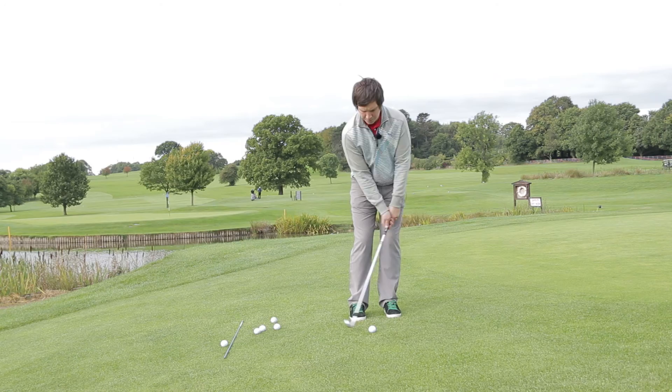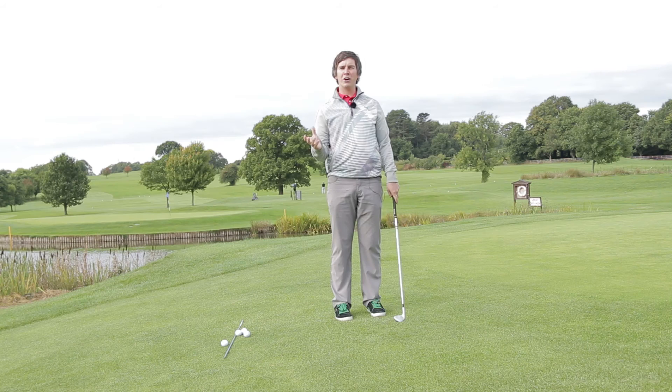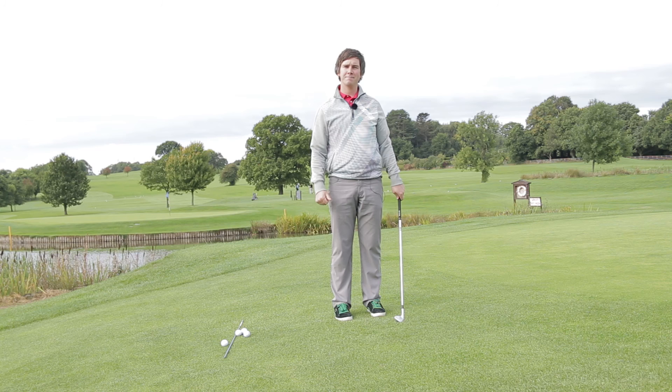A few practice swings, check my target. Follow those simple tips to stop the thins and stop the fats around the greens.